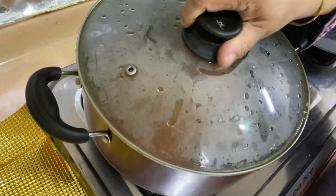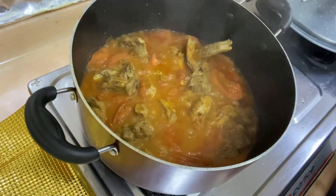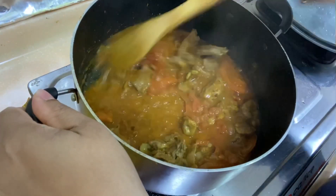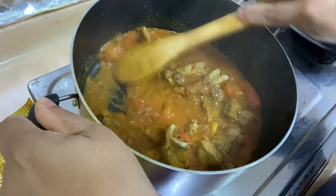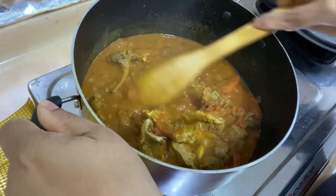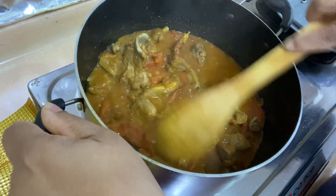When on low flame, it will be cooked in 5 minutes. The tomatoes are almost soft now — they are already mashed. We will dry it a little more.